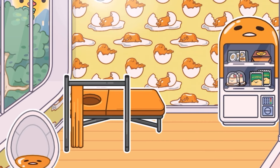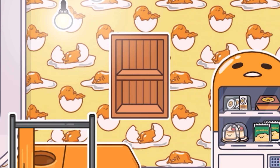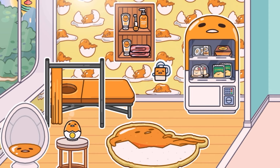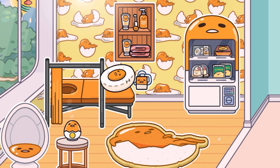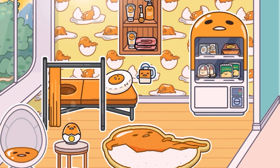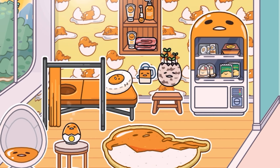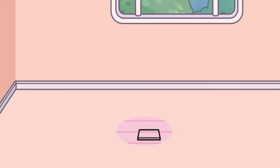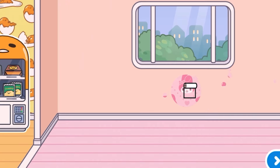First off, we've got a room here where I used all the Gudetama furniture. I absolutely enjoyed furnishing this pack — it was so good. Make sure you stay tuned for another video where Toca Boca have sent me some cool things which I'm going to unbox, which is so exciting.